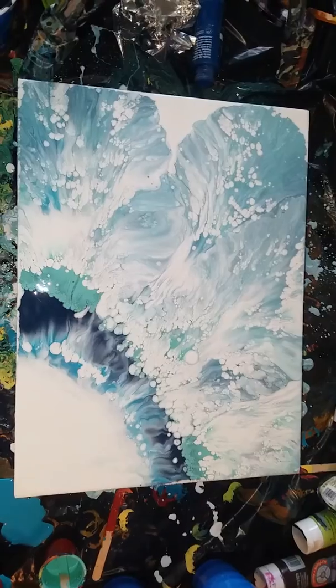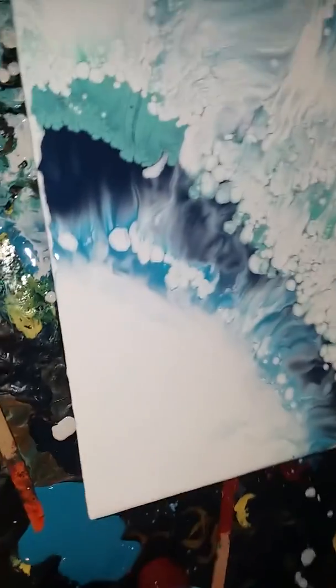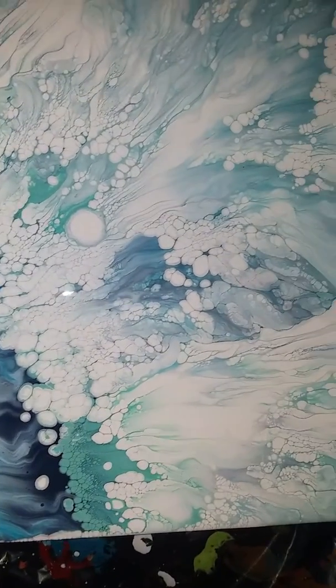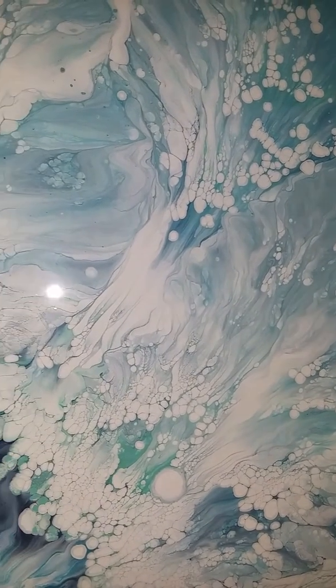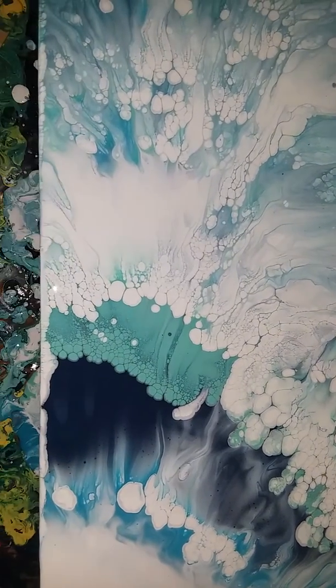Alrighty guys, here it is! I think I made a pretty flower — whoops, sorry guys, I have hair. That's the corner. I tried doing this hairdryer technique with black paint and yeah, it muddied up. But I'm definitely keeping this as is.